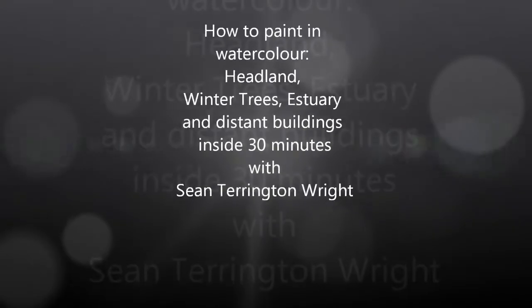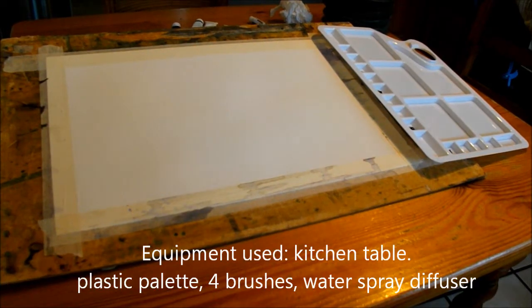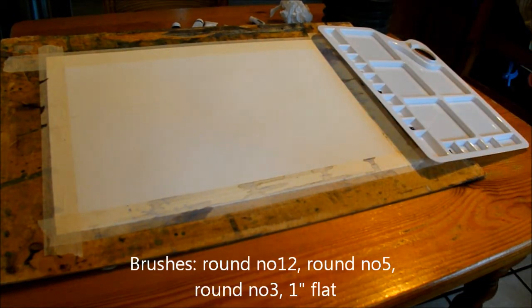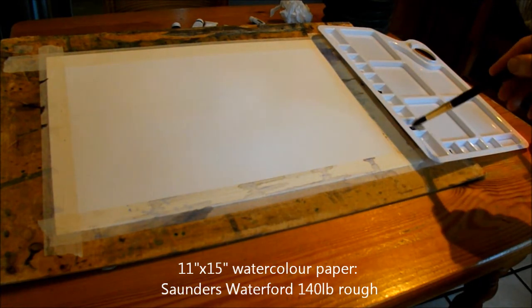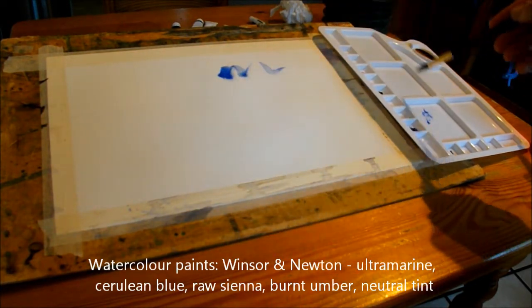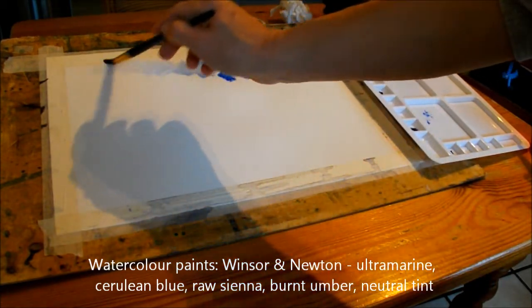Sometimes the urge to paint becomes so strong that you just have to grab your paper, paints, and brushes and get started. This is one of those occasions — there's no drawing, it's just the urge to paint. The watercolor paints I'm using in this demo are Winsor and Newton, just five colors. We're dropping in ultramarine blue after spraying the paper, spreading it around with a number 12 round brush.